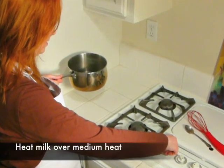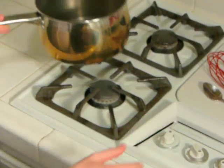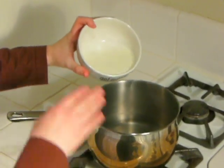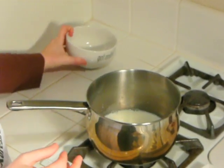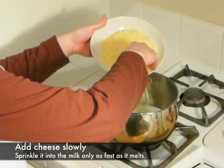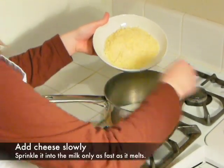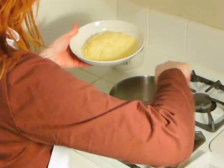To make the alfredo sauce, pour three-fourths of a cup of milk into a saucepan on medium heat. Don't let the milk come to a rolling boil — a few bubbles on the edges are okay, though. When the milk gets warm, start whisking the grated Parmesan cheese into the saucepan just a little bit at a time. Allow the cheese in the pan to melt before whisking more cheese into the sauce.